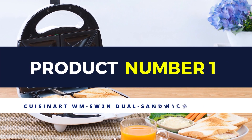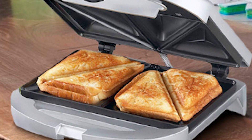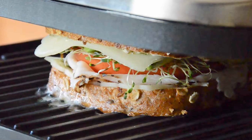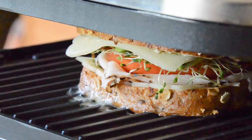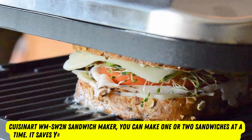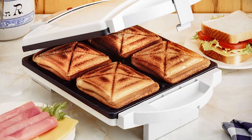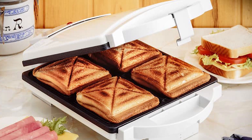Product number 1: Cuisinart Dual Sandwich Nonstick Electric Grill. The product comes with a special design from the appearance to the function. This electric sandwich maker can heat evenly on both sides, making the outcome perfectly sealed and browned. With the Cuisinart Sandwich Maker, you can make one or two sandwiches at a time. It saves you time cooking a quick breakfast for your beloved children. When sandwiches are ready to serve, a red light will turn off and a green light will turn on.